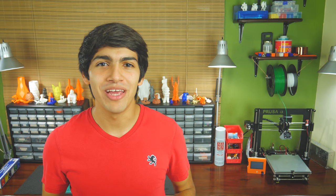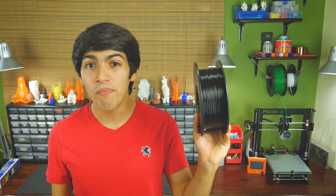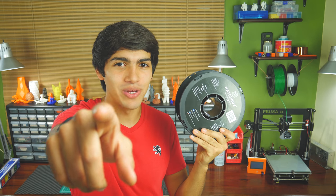Hey guys! Welcome back to Thinkmaking. This is Anton and today I'll show you how to get perfect bed adhesion when printing PLA. So let's get to it.